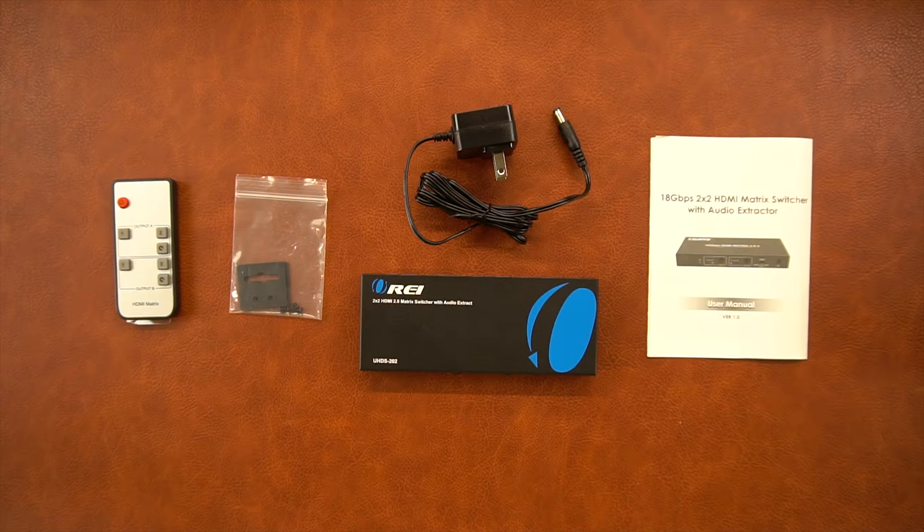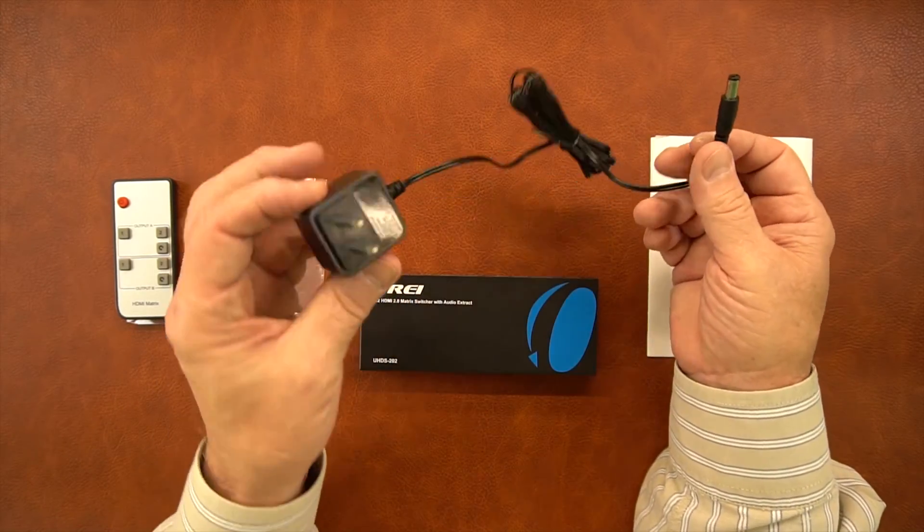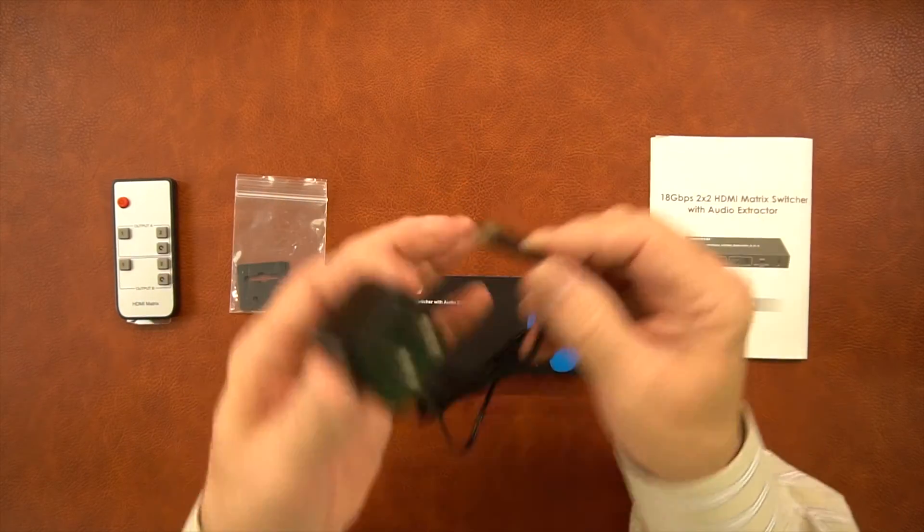Inside the kit you'll find the UHDS-202 and a power supply. This is a standard 5-volt power supply — you'll plug this end into the wall, and the barrel connector plugs into the back of the unit, and that's all the power you'll need.